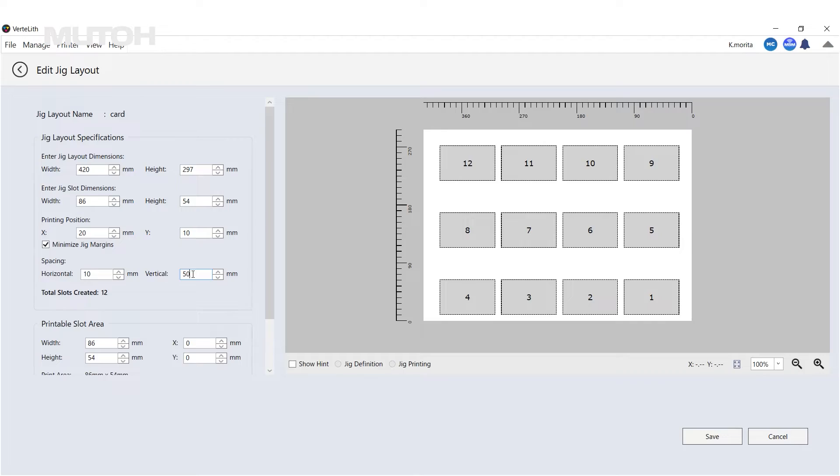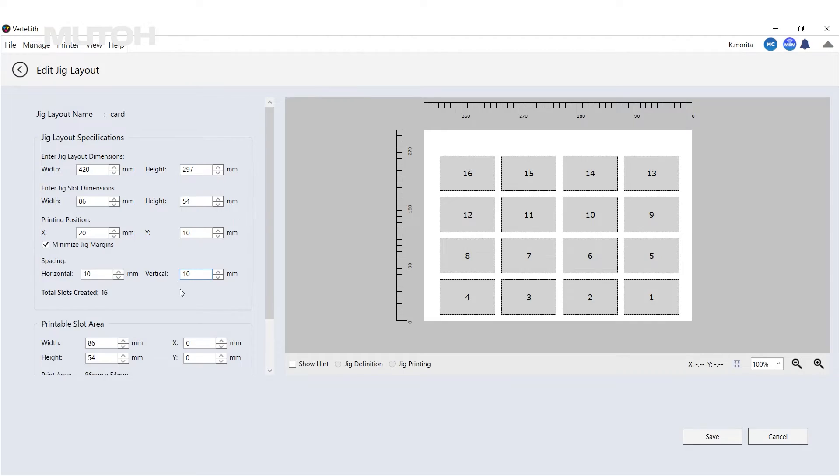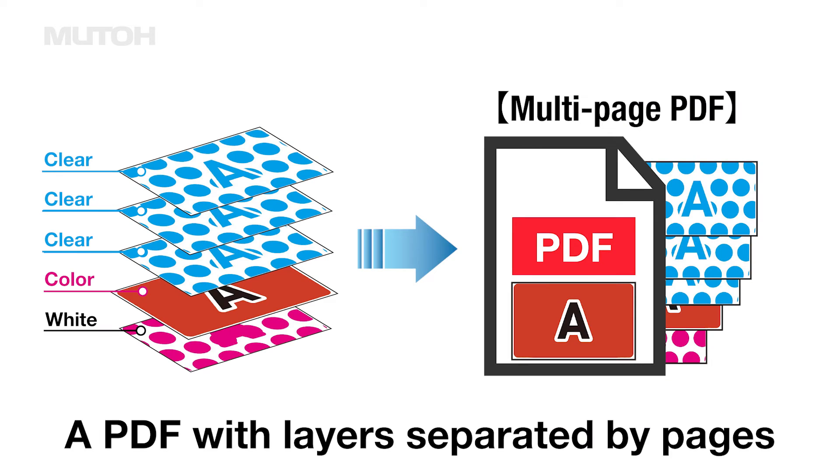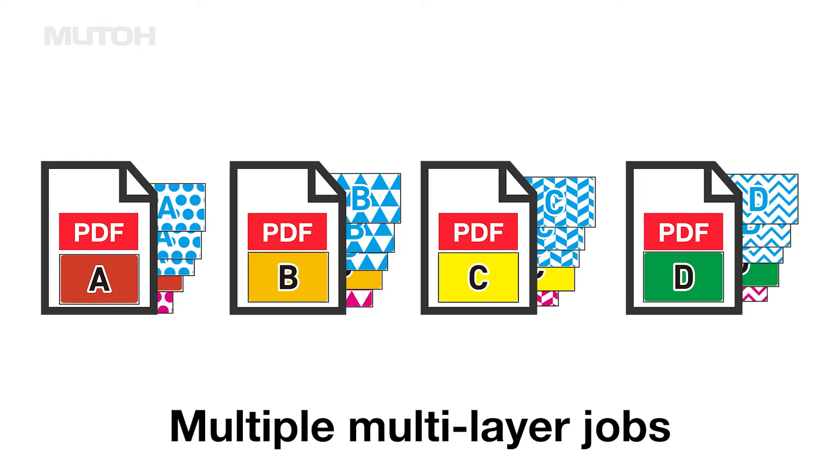First, configure layout settings in Vertlith in advance and create a simplified JIG. Next, create a PDF with layers separated by pages, as you can see. Prepare multiple data with the same layer structure and different designs.